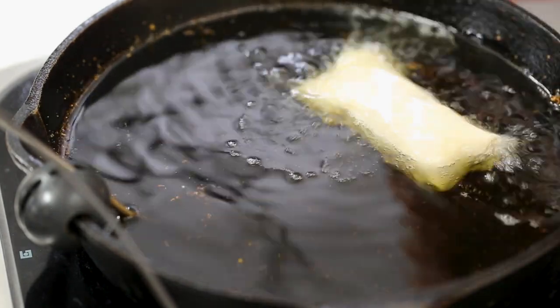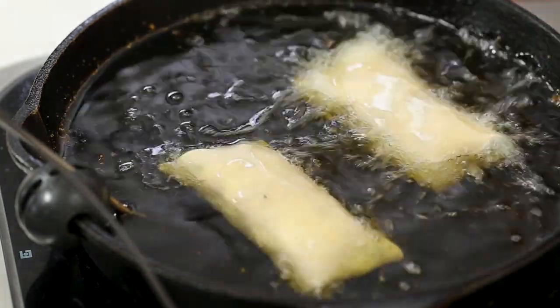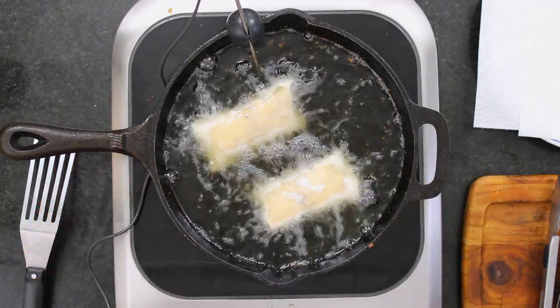We're doing this two at a time because you don't want to overcrowd the pan. You could also use a deep fryer. If you're doing it in a skillet, have your oil about three quarters of the way up. Get the kids and dogs out of the room — anyone who might bump into this — because it's hot oil, so be careful.